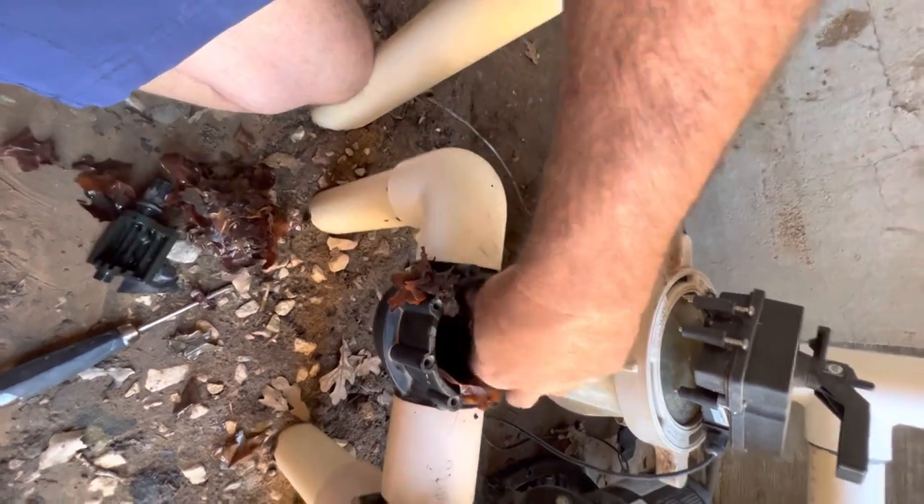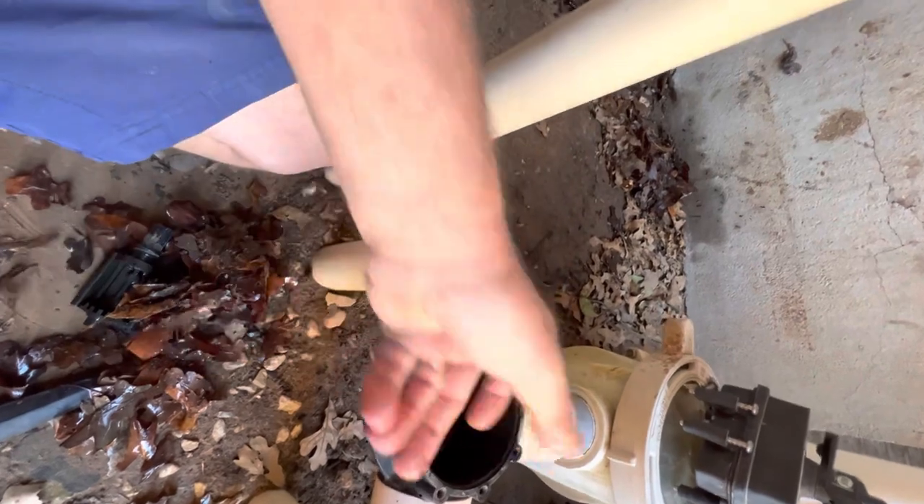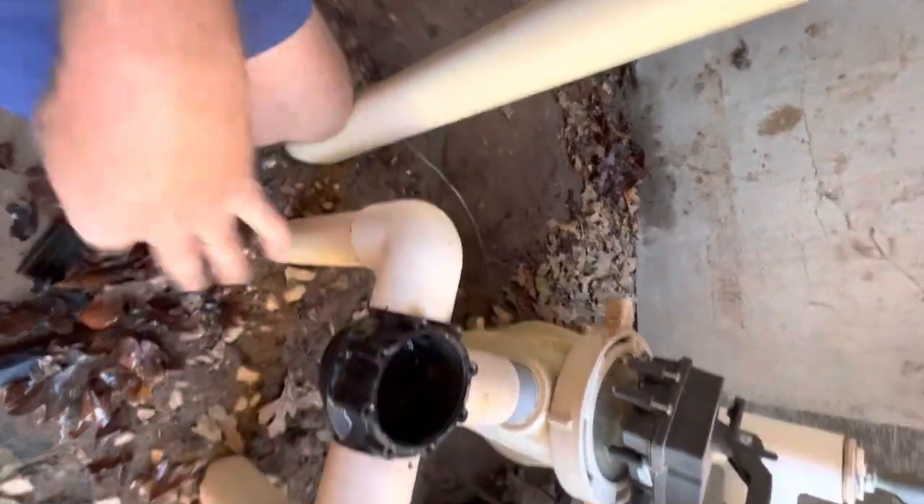That'll fix it. We dig all those leaves out and we should have it back up and running good as new. Thanks for watching — that will do it.